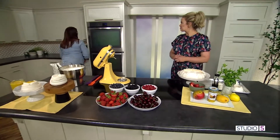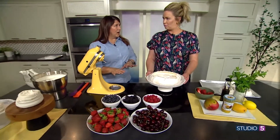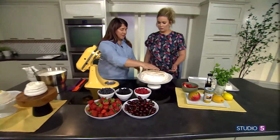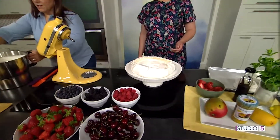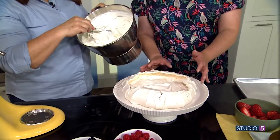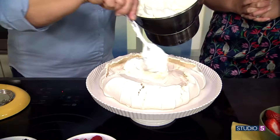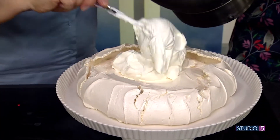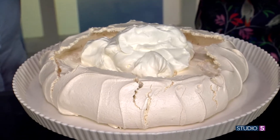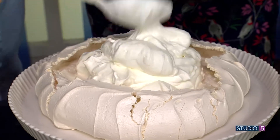After it comes out of the oven, turn the oven off and leave it in for four hours or overnight so it dries and settles. The exterior is brittle, and that's part of the texture — the inside is chewy and a little bit marshmallowy. It won't stick if it's on wax paper; it'll lift easily, but peel it gently so it doesn't crack.